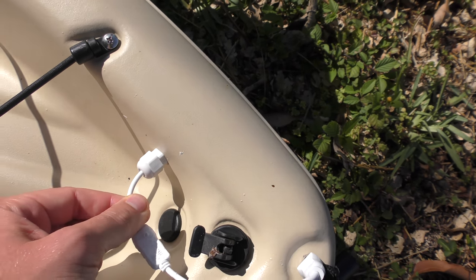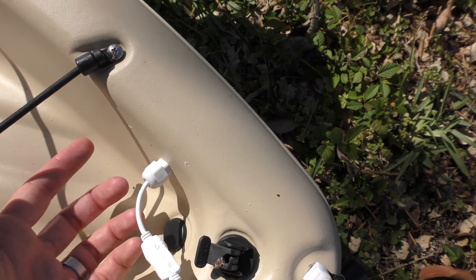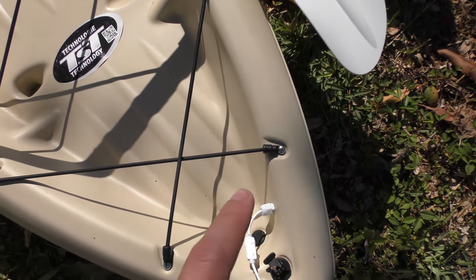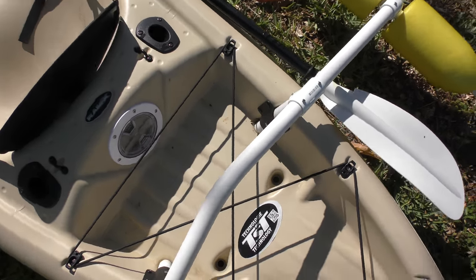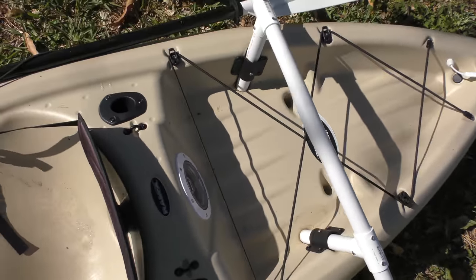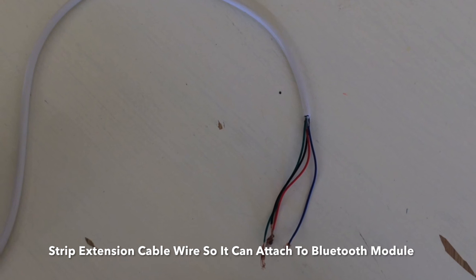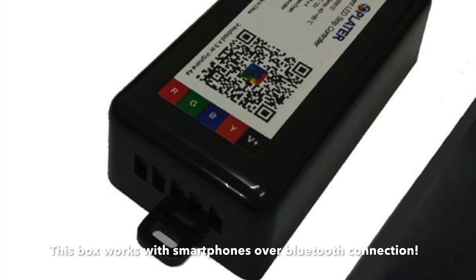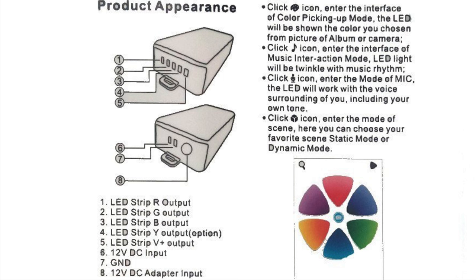Once you get your power source — like a 12-volt battery — connected up to the Bluetooth module, you're ready to go. The LED lighting will connect up to your phone. All you have to do is go into your Bluetooth settings, turn Bluetooth on, open up their app, connect to the Bluetooth device, and you can change the colors and do whatever you want. That's pretty much it. Here's the diagram just for reference.